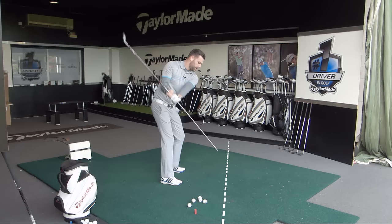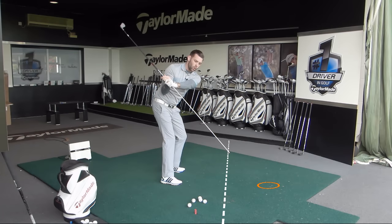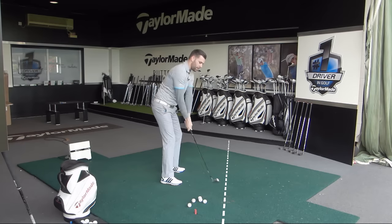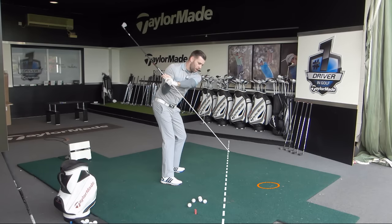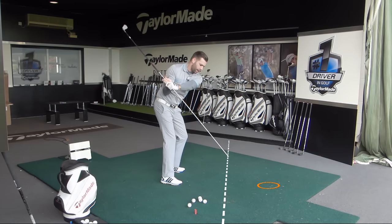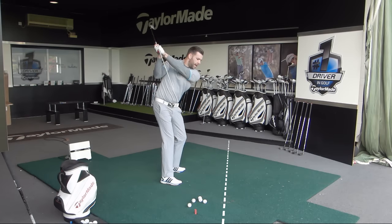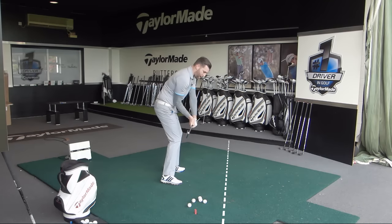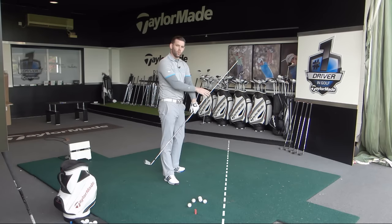So, go up to the top — no different — and as you start down, feel like you point that golf club more outside the target line. Once you've made that move, you do not want to keep making that move — that's incorrect. Feel that from the top there is just a little lay-down of the club shaft. As you do that, the grip end points outside the target line. From here, feel that when you reach last parallel, the golf club is back parallel to the ball-to-target line. This would be a very good delivery position to be in.